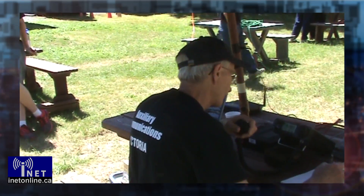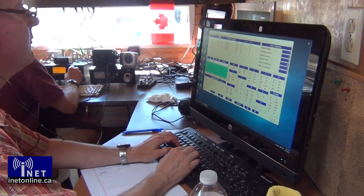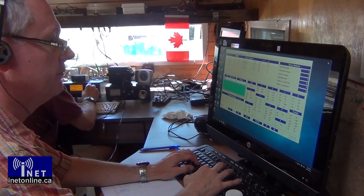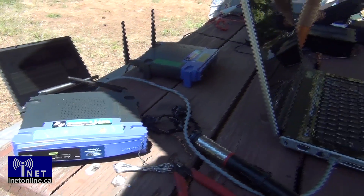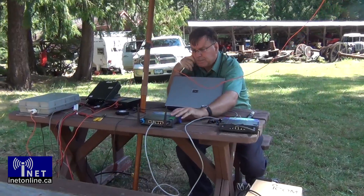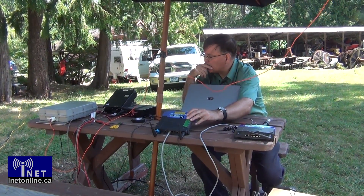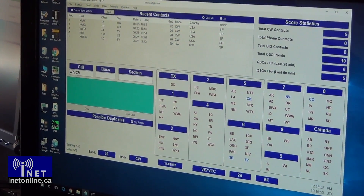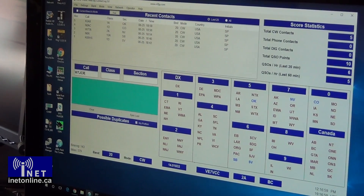After lunch, it was time to get on the air and start making some contacts. With two separate stations logging contacts, the obvious problem that could arise is the potential for duplicates. Fortunately, this is solved using 21st century technology: wireless mesh networking. The radio stations are each outfitted with a logging computer, both of which are synchronized together over a Wi-Fi mesh. Thus, any contacts logged at one station are immediately transferred to the other one, so everybody knows right away if the station they are working is a duplicate.